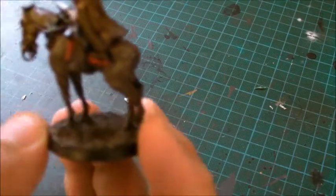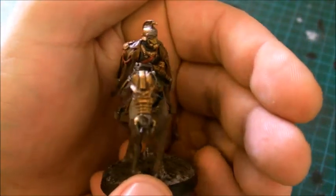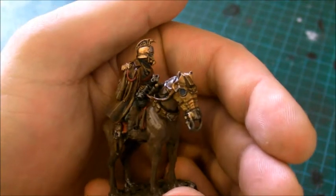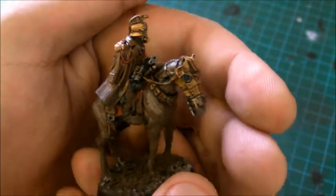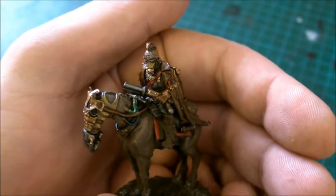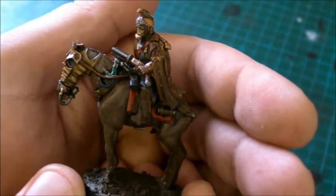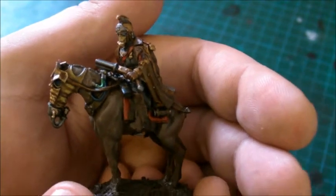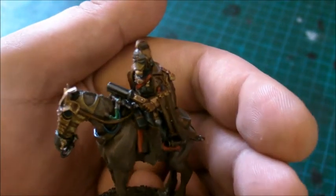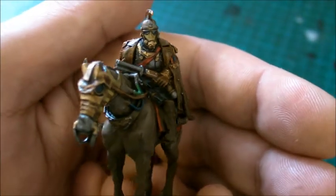Hi guys, so a while back I was working on a conversion which is going to be my command squad — a mounted command squad. Here's my officer; he comes from the HQ choice that you can buy from Forgeworld, which is the Krieg HQ choice. I remember on an earlier video I chopped him in half and mounted him on the horse.